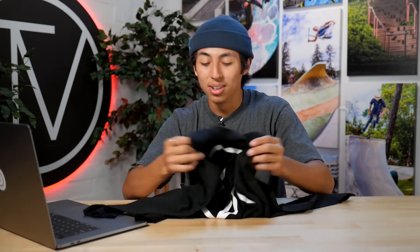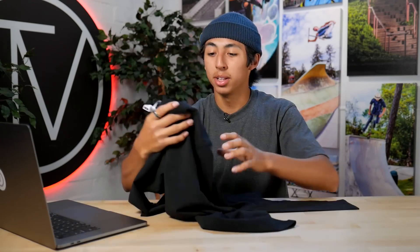Next up on the list, we do have a long sleeve made by The Vault. Winter's coming guys, it's gonna get a lot colder out, so if you need something to keep yourself a little bit warm while you're out there shredding the parks or shredding the streets, this is definitely the shirt for you. This comes with a scooter on the front and the vault logo on the back, and they're both upside down — basically the disordered style. So if you do need a long sleeve, this is definitely for you. It comes in sizes youth medium up to extra large.